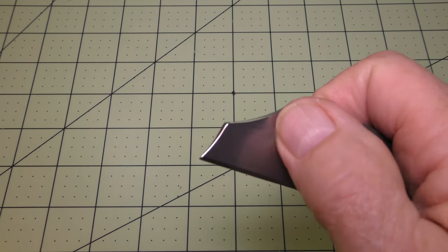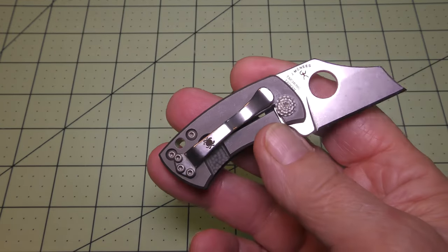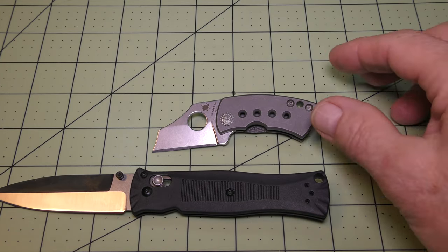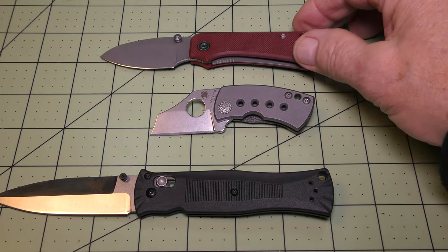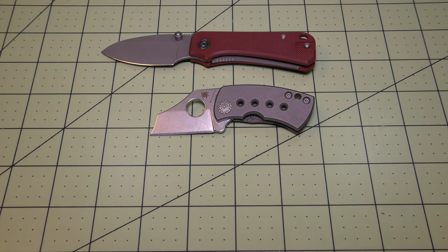That's the iconic Spyderco hole in the blade. I brought in a few other pieces to give you some idea about its size. Let me start out with my regular-size Benchmade Bug Out — see how small that McBee is. I'll bring in my Civivi Banter, getting a little closer there. Next, a piece that a lot of you may not know about — it's the Schrade SL13.